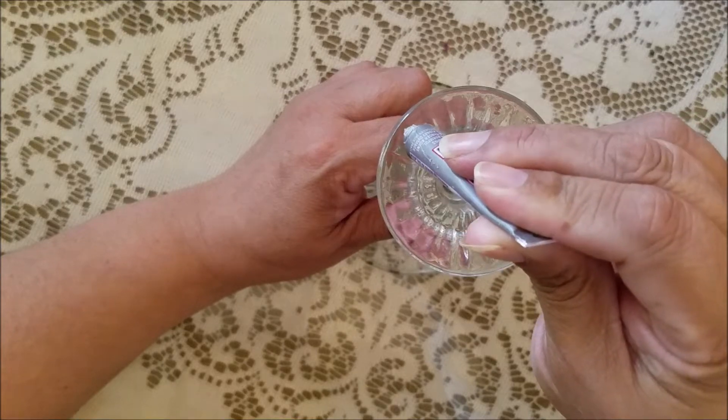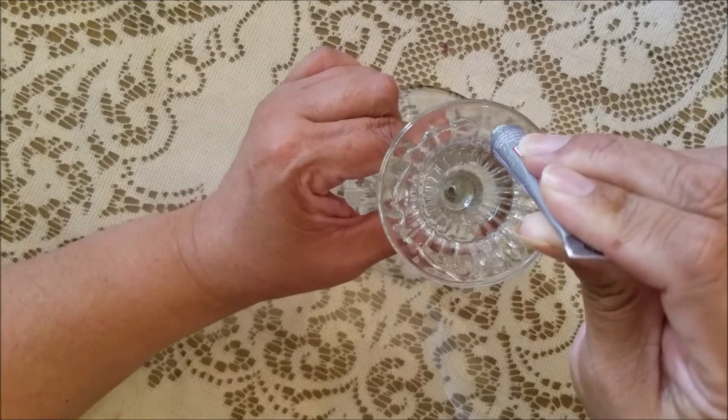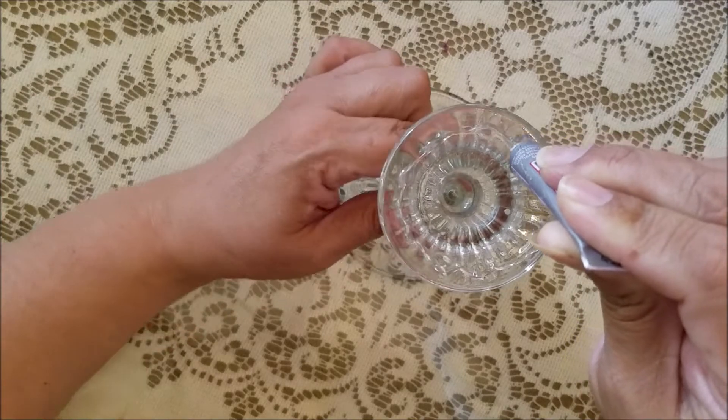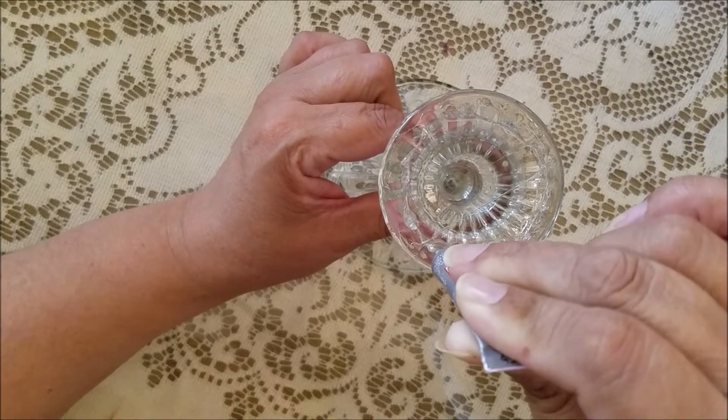With just a little of the E6000 glue, you can start to put the dispenser over there. A little bit is working and you can get it.